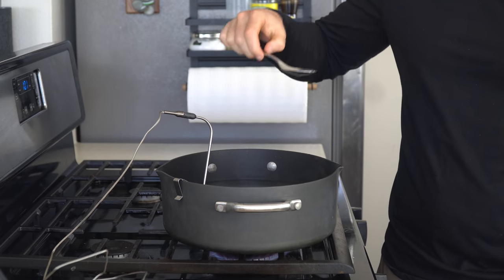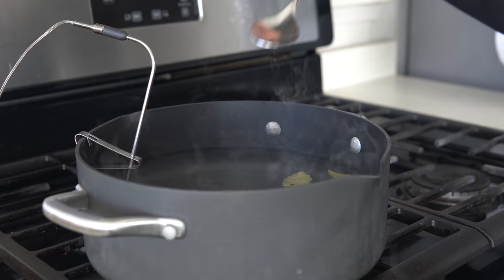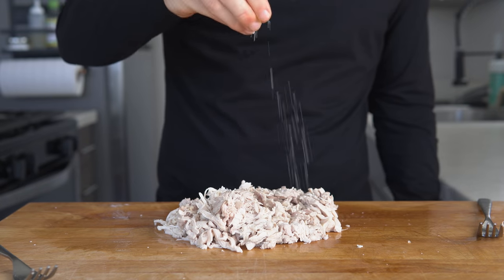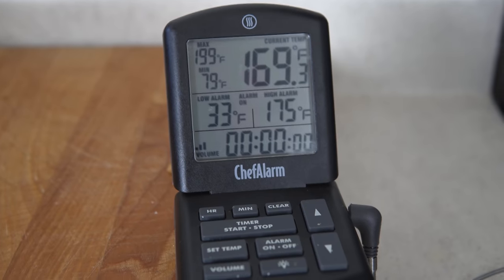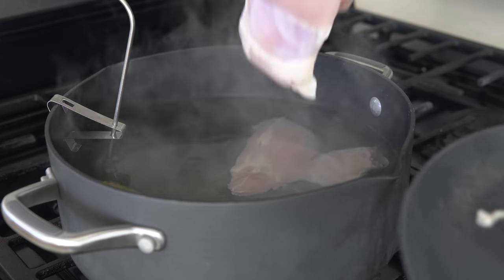As a general rule, warm up the liquid and taste it before adding the chicken. It should taste well-seasoned and salty. If it doesn't really taste like anything, the chicken is not going to taste like anything either, though you can always season after it's shredded. Once the water is just below a simmer at around 170 or 175 degrees Fahrenheit, add the chicken thighs and let cook until it hits an internal temperature of 165 degrees Fahrenheit.